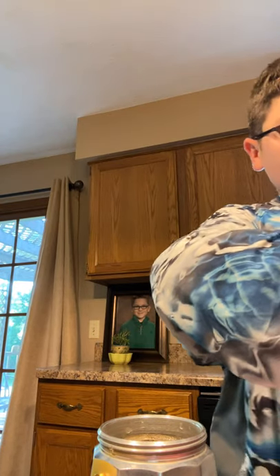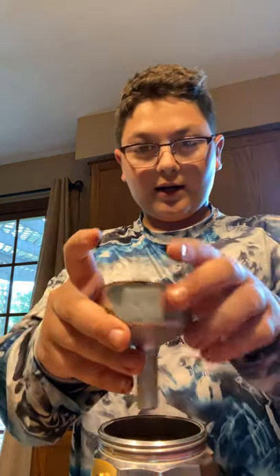You can get espresso grounds at any grocery store. You're just going to want to fill that to the very top, and simply pop it in.